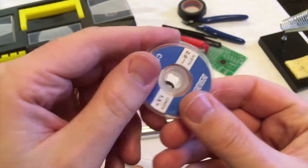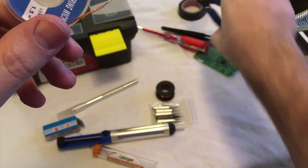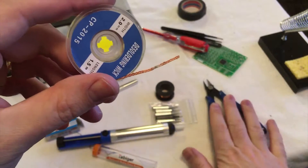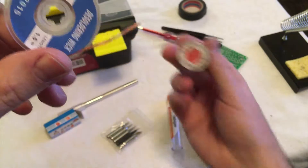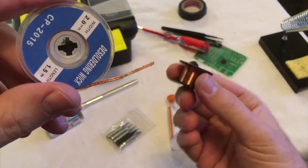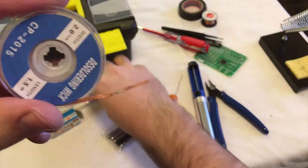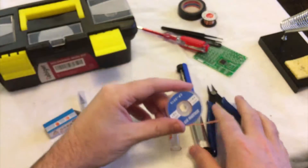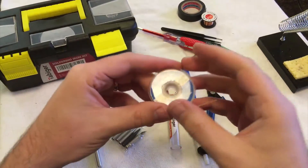Solder wick is great to have. What really makes this kit worth it is the cutters, the desoldering pump, and the solderer. The hookup wire is completely useless — it's so thin and enameled so you have to sandpaper it, and it'll rip while you're trying to. But the kit really is worth it, though the iron is only good as a secondary iron in my opinion.